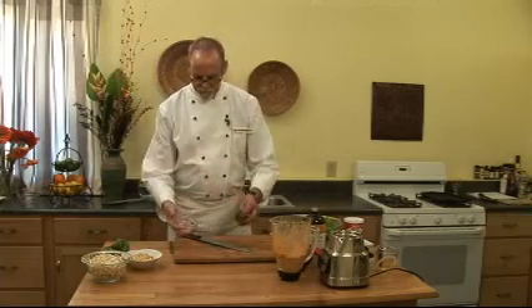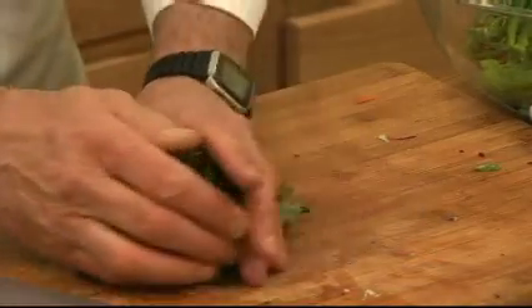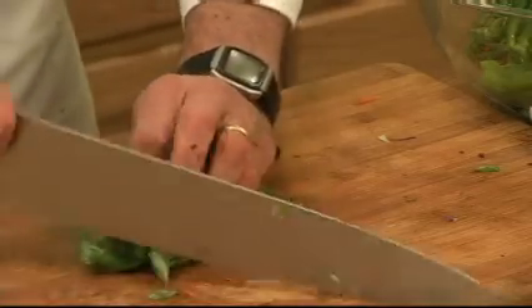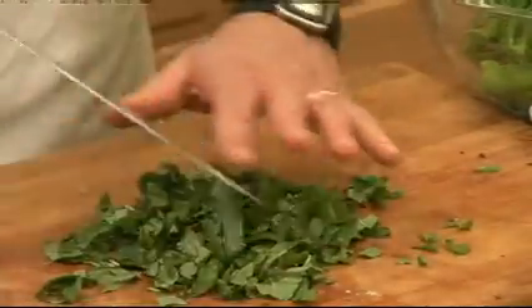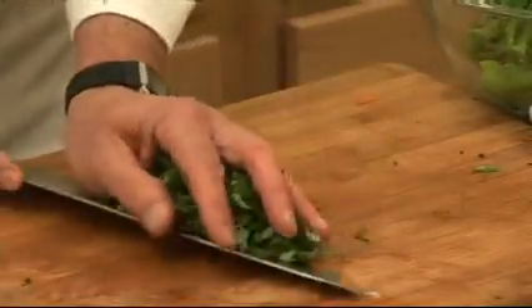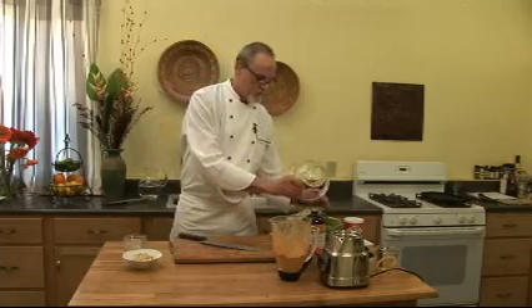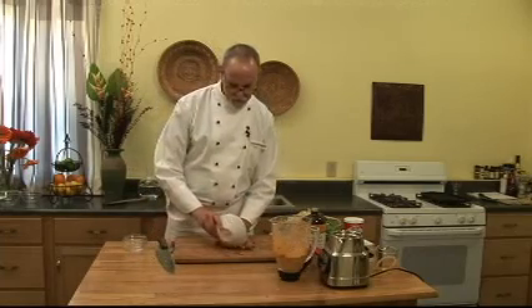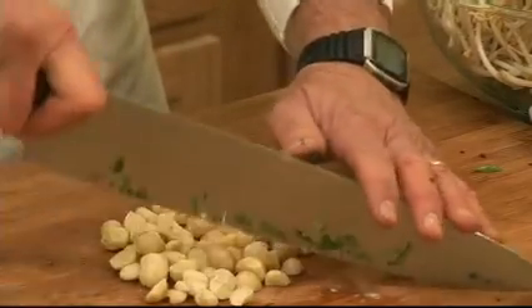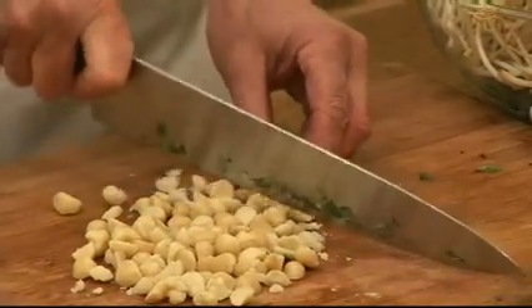Some cilantro and some fresh basil — we're just going to cut it coarsely because it's part of the salad. Some bean sprouts, and some macadamia nuts, which I'm just going to chop very lightly. You can use cashews or peanuts, but I like the macadamias because they're buttery and they go really well with this.